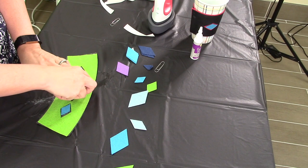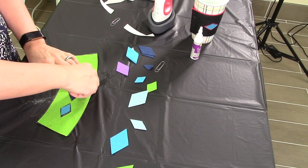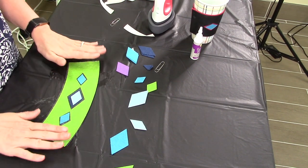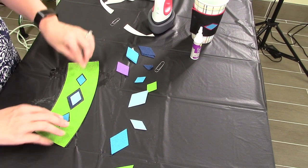Now, you can do whatever you'd like. If you'd like to crisscross things or only put two diamonds in, really you can choose what you would like.